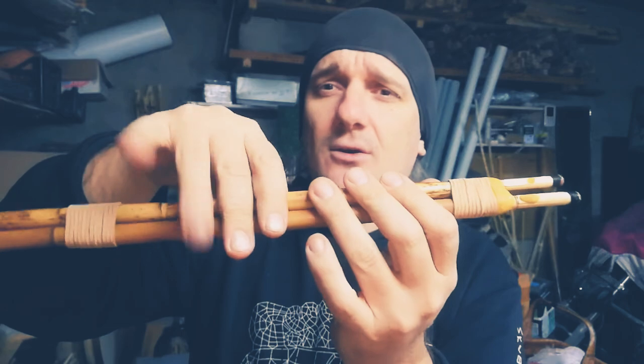When this hole is closed it means the drone is in its lowest note — it is D note. D is the first note of the Chandra. The Chandra has six finger holes and one thumb hole, seven finger holes total.